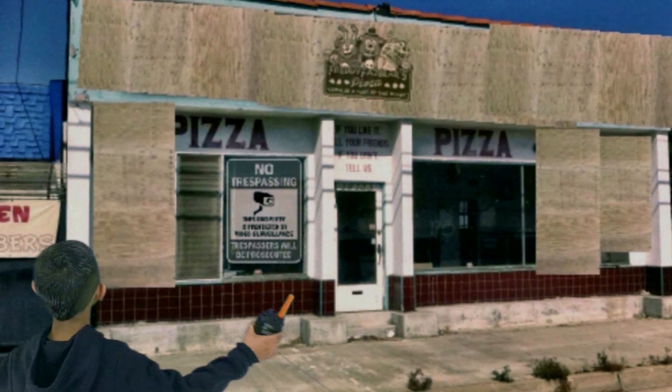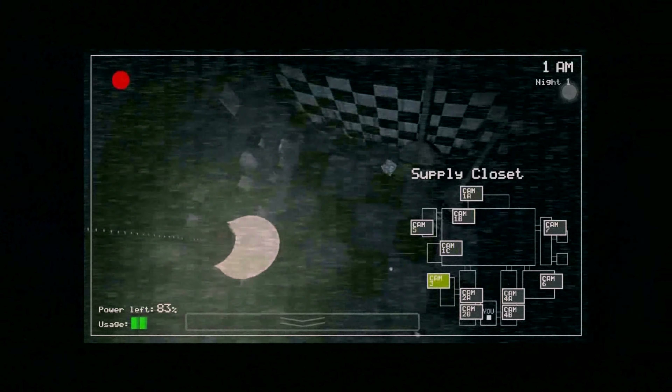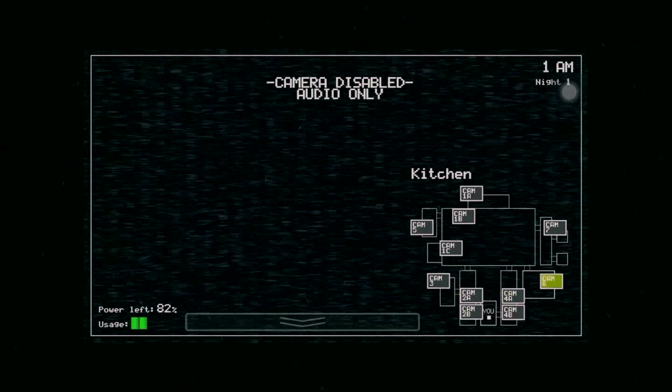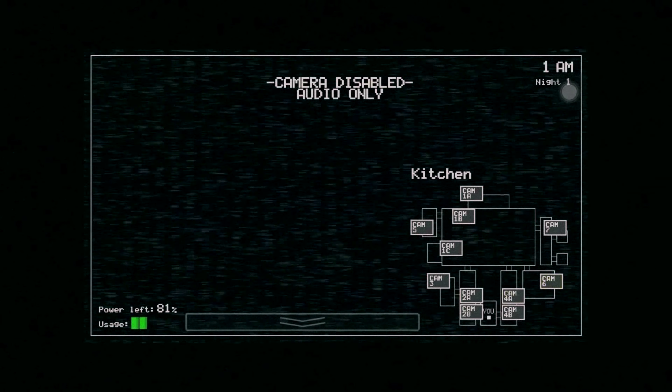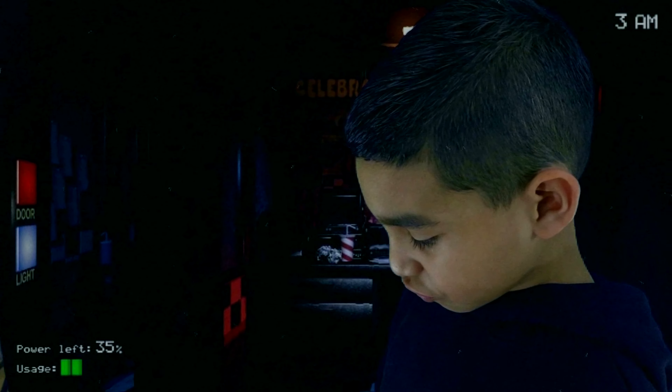You got me working here at this dump with this old walkie-talkie. Seriously guys, well it's time to check the cameras. Well, that's weird — the kitchen has no feed on the camera.